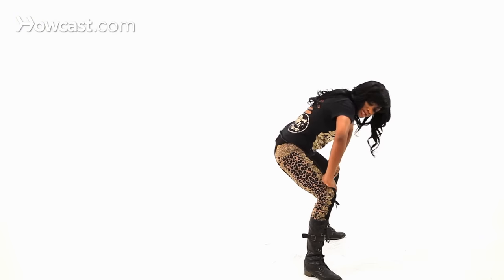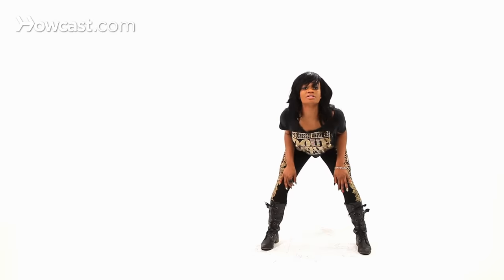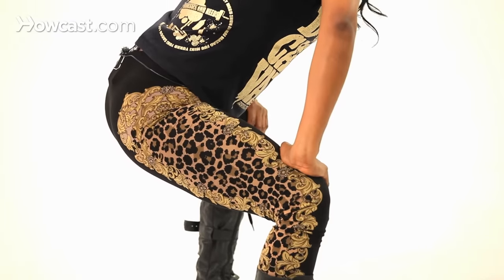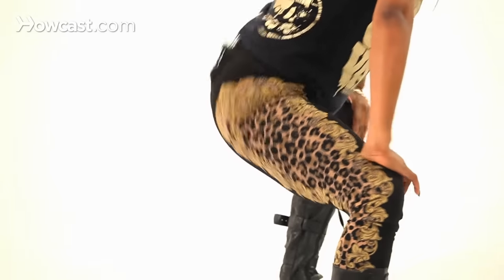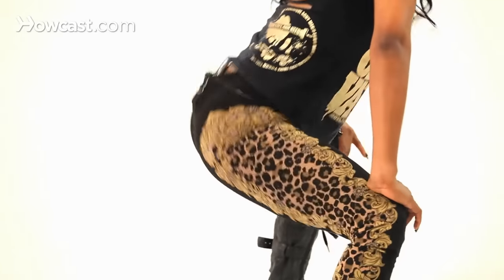You're going to squat, place your hands over your knees. Make sure that your wrists are turned out, because if not, you're going to look like this. Turn them out. And you're going to go boom, boom, boom, boom — five, six, seven, eight — boom, boom, boom, boom.